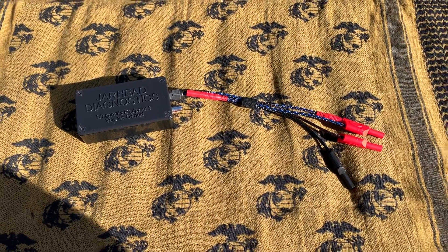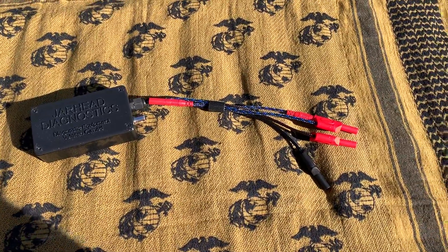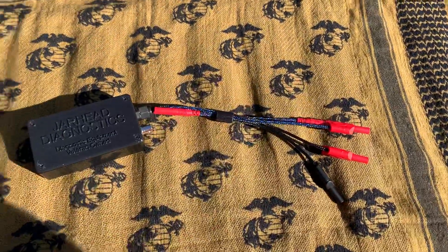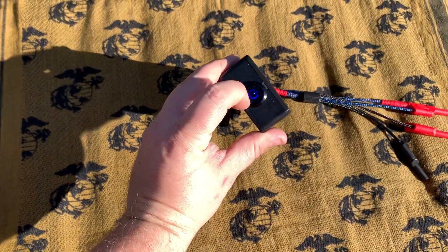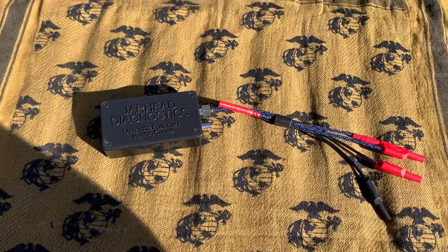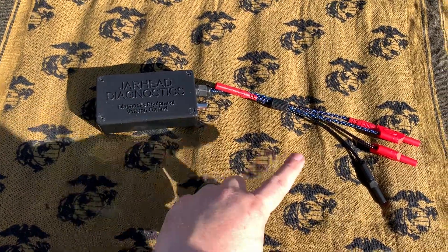The 5-volt reference box is going to come as you see here. The only difference is you can get these in different colors — we offer blue, red, or green. Same with the switch; whenever you turn the switch on it's a color, and we offer that in blue, red, or green as well. You can also order the lid in a different color to match your leads if you'd prefer.